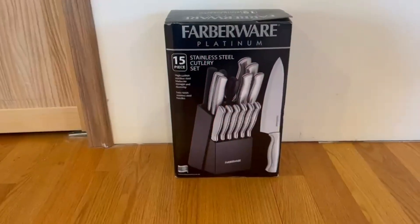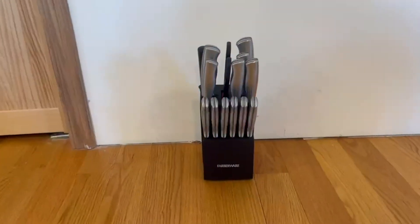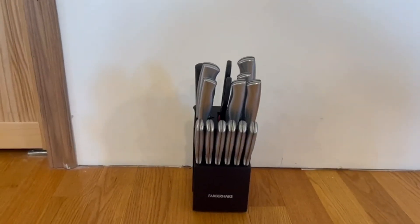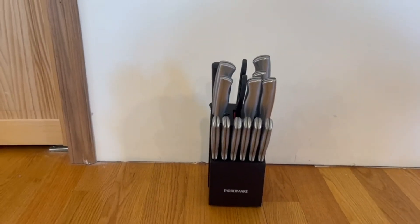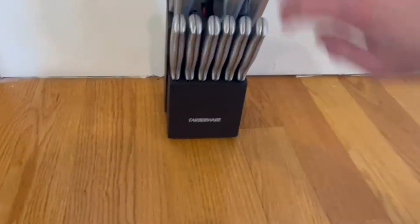Now I'm going to go ahead, open it up, and show you guys what's inside. This is everything that comes inside of the box. It comes extremely well packaged and the quality on these knives and the shears are actually amazing. The shears are really nice — I'm a very big fan of them. They are very simple, very sharp, and all of the knives are actually sharpened before arrival.